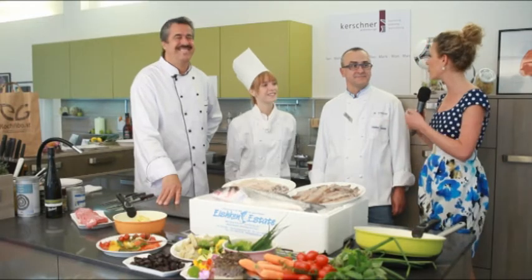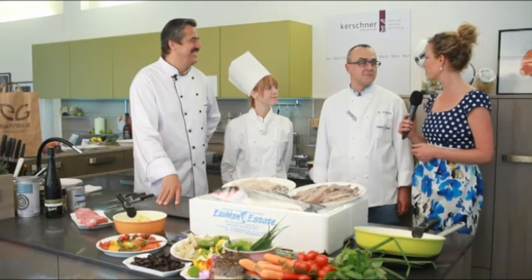Du wirst den Sigi jetzt tatkräftig unterstützen? Ja, super. Und wir haben auch Fischunterstützung mit. Lieber Herr Schuster, was haben Sie uns mitgebracht? Wir haben mitgebracht Kalamari zum Braten, Grillen, oder dann einen schönen leinengefangenen Wolfsbarsch.